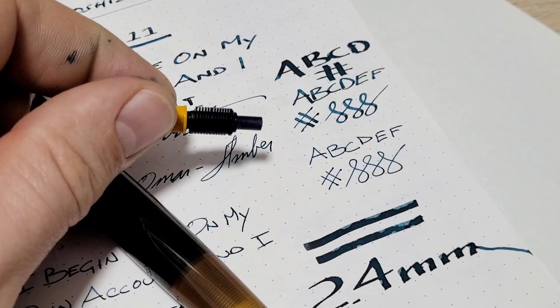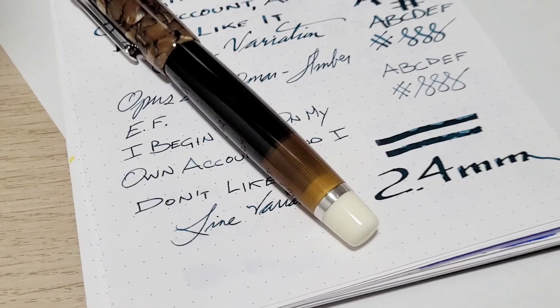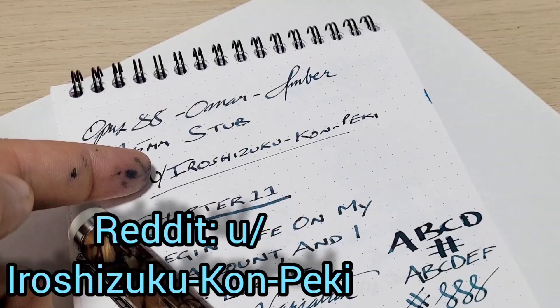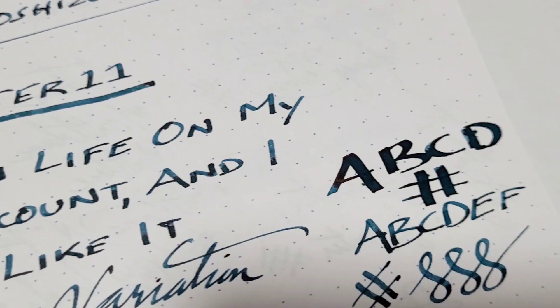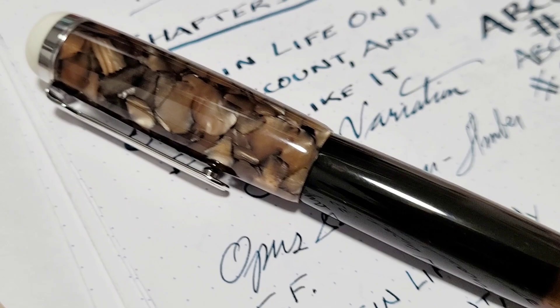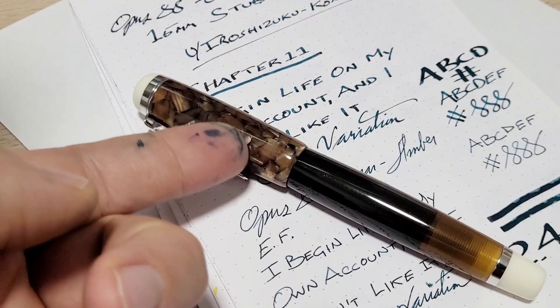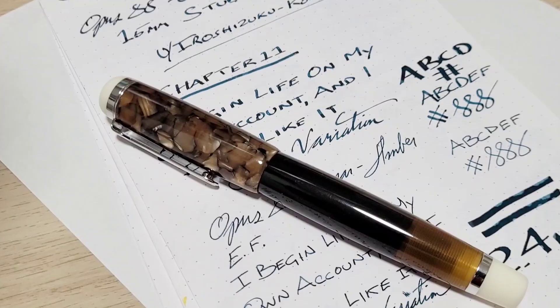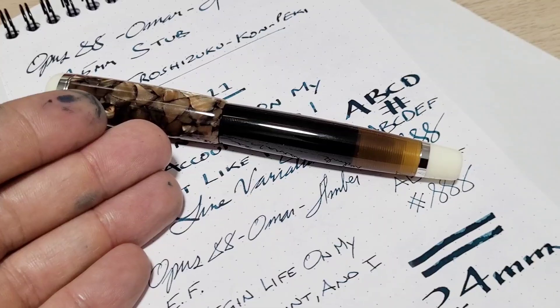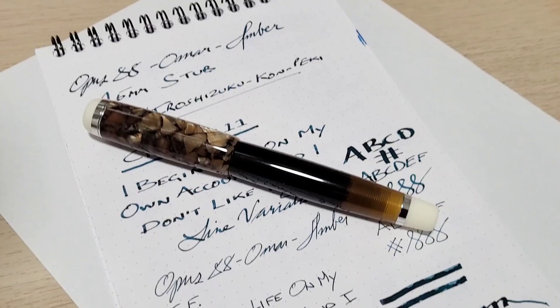Thank you to Eileen Goldenberg for mentioning that tip on your top three pens video — that worked out well. Also thank you to the Reddit user Iroshizuku Kon-Peki for the homegrown Lamy Petrol-looking ink. My thoughts on the pen: I think it's pretty sweet, nothing really wrong with it. The only thing I'd poke at is maybe a few less turns on the cap — I'm a two-turns-or-under type of guy, one is ideal. Other than that, I love the size, the ink capacity, and the filling system. I'm always a bit terrified of eyedroppers, but the shutoff valve gives me a little more peace of mind.